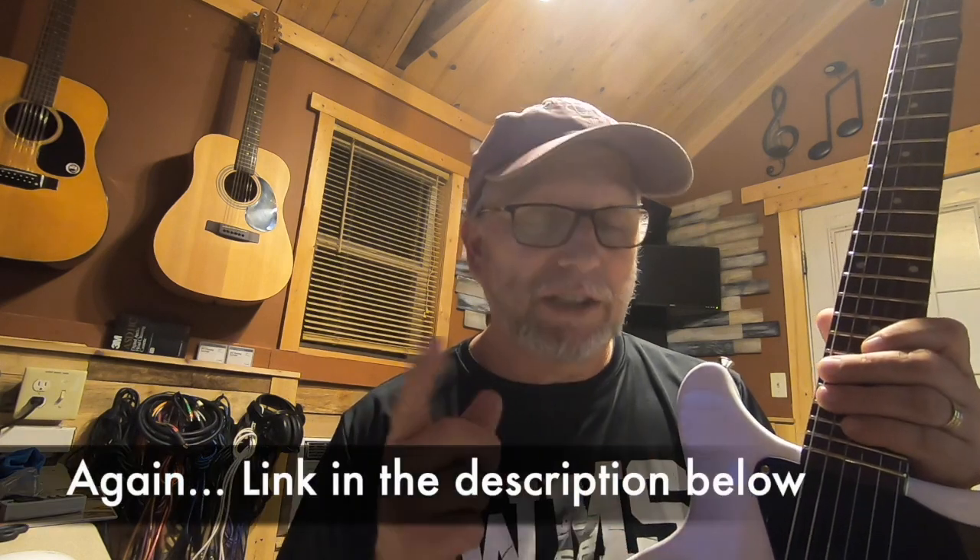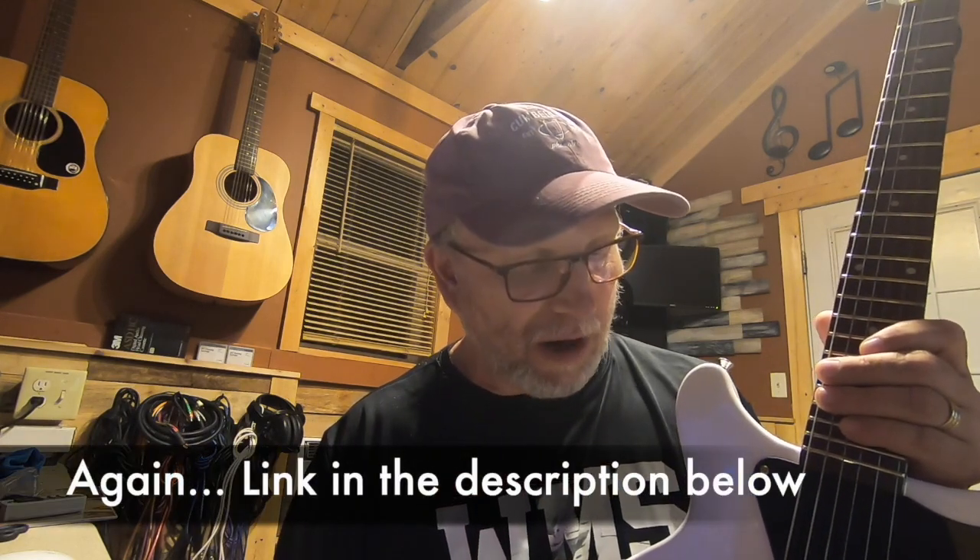What I'm going to do here is play the demo from the first video, which you should go back and look at. Basically the first half of the video will be the pickup in its stock configuration, and the second half will be the potted pickup. What we're looking for is to make sure we didn't drastically change the sound of the pickup.